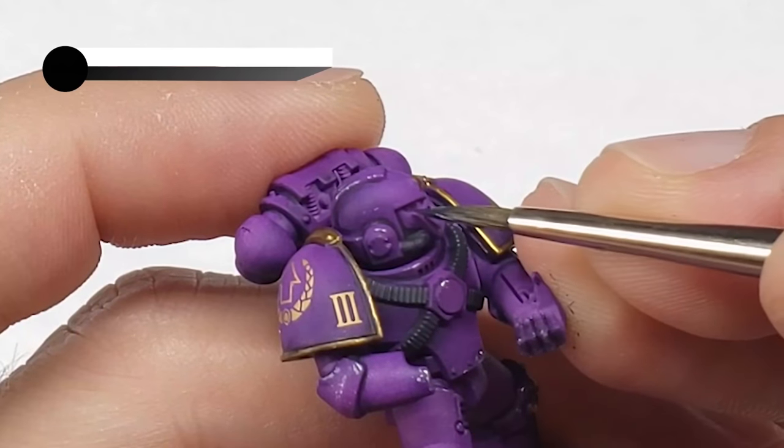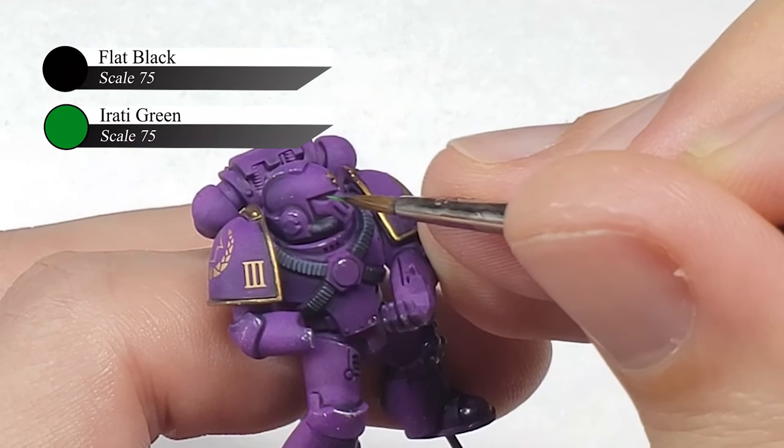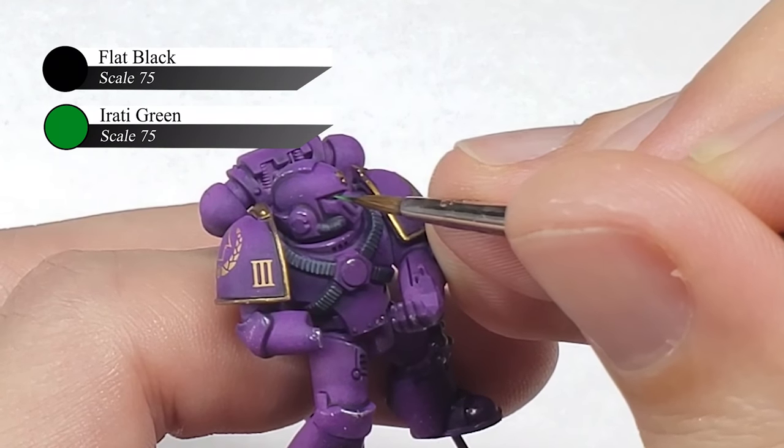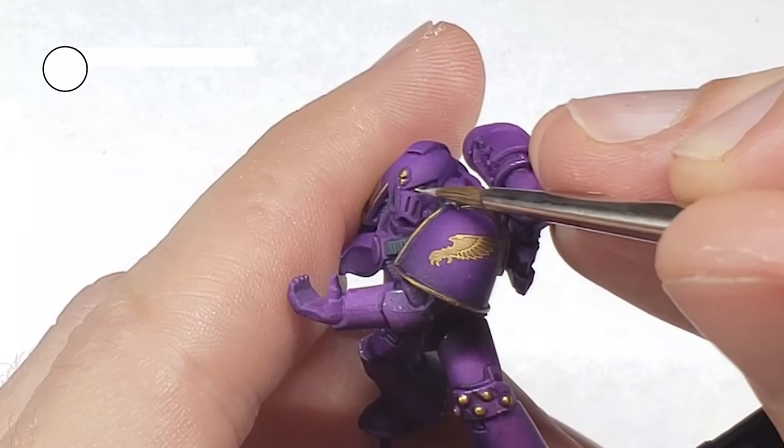For the last part of the model, I painted the eye lenses flat black and then highlighted the lower half of them with Scale 75 Rotty Green. To finish them off and give them the appearance of reflective glass, I put a small dot of white in the top and bottom corner of each eye lens.